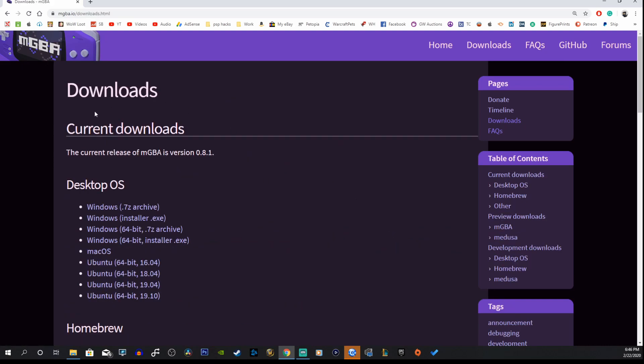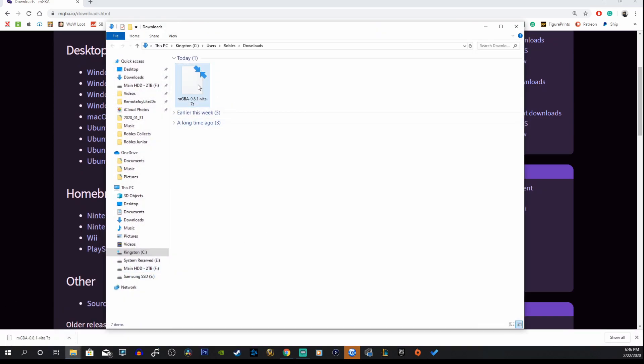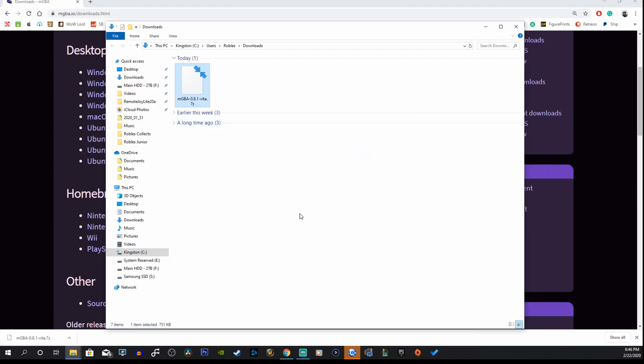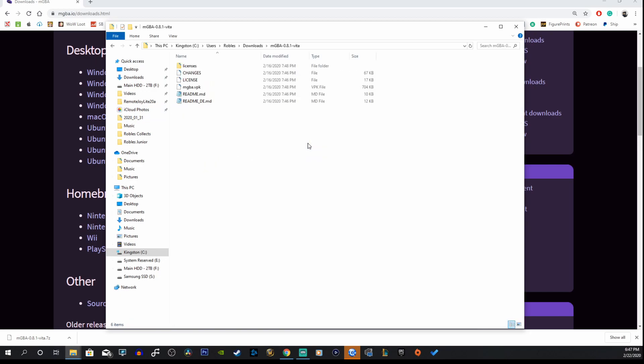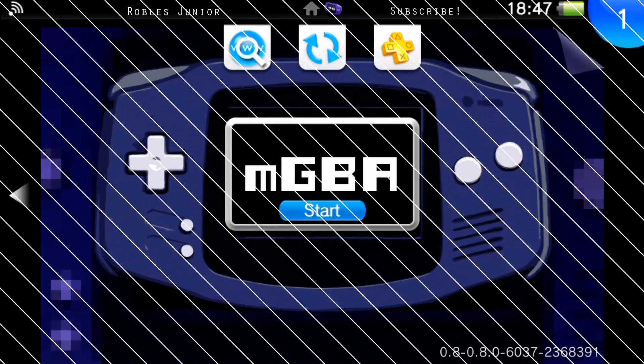Let's go ahead and download this update. Click on the 0.8.1 link, go down to Homebrew, and click on PlayStation Vita. Let's open it up in our folder, right-click, and extract the files. There we go — let's open up the folder, and all we need is the VPK file.